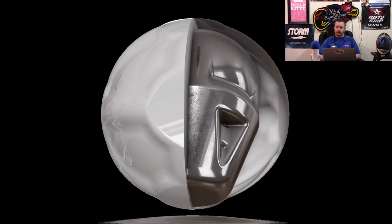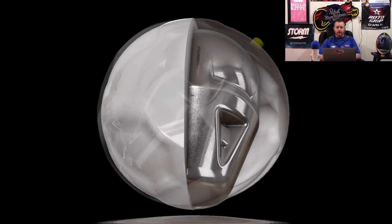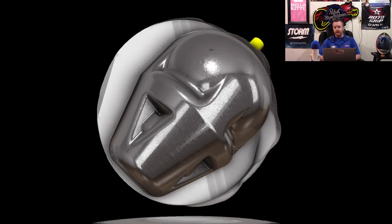We've seen Nano cover stocks in both solid and pearl before, but this is the first hybrid cover that the Nano tech has been involved with — period. There haven't been any special overseas releases or anything.